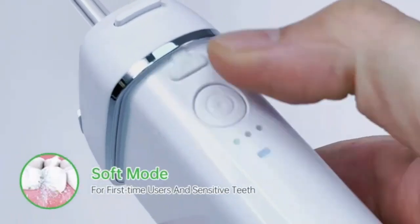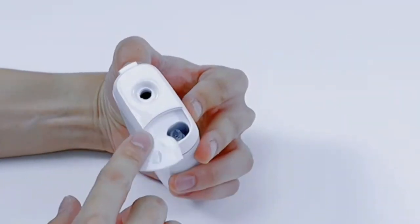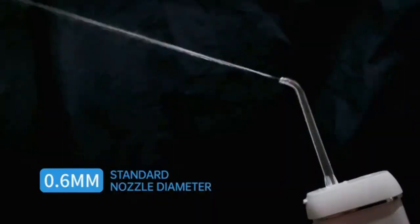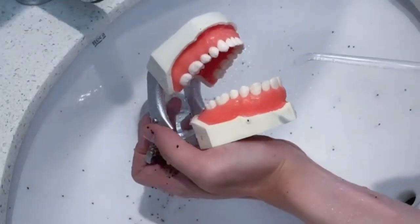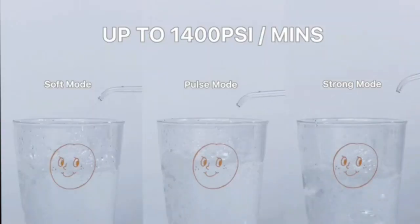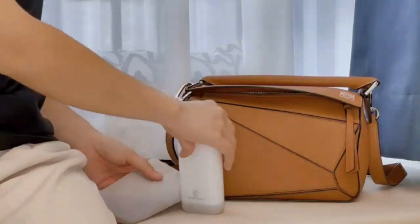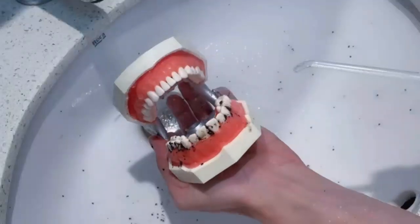Experience a deep clean like never before with the OnTel Miracle Smile Water Flosser, designed to enhance your teeth and gum health. Featuring a unique H-shaped flossing head and four powerful water jets, this flosser reaches areas traditional brushing and flossing can't. Its precise water pressure effortlessly removes plaque, reduces gum inflammation, and promotes healthier gums. The compact, ergonomic design makes it easy to use at home or on the go. Perfect for braces, implants, and sensitive teeth, the Miracle Smile Water Flosser delivers a professional-grade clean, leaving your mouth fresh and your smile brighter.